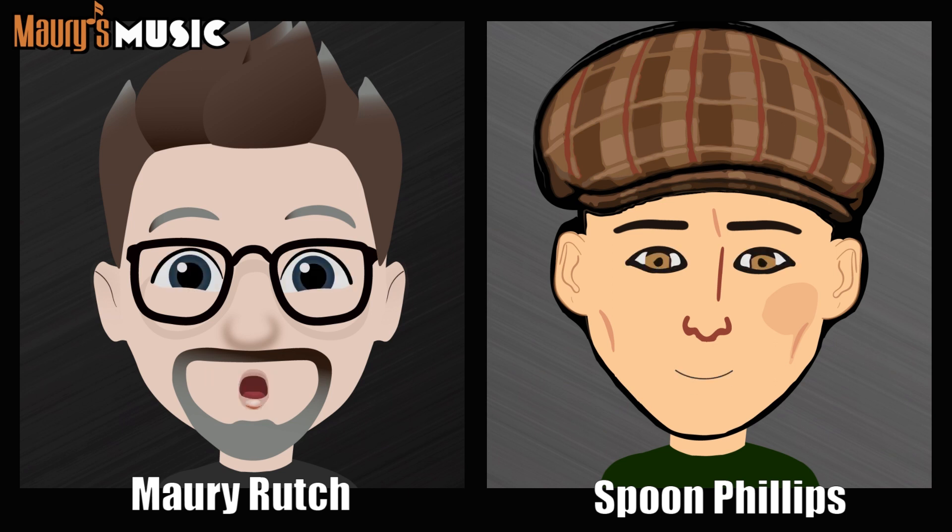Was this guitar owned by a Martin Fest guest? Yes — if you mean a regular member. We didn't have any special guests this year, so yes, it's owned by a UMGF member that was at Martin Fest. I was asking because I thought you might be including the guitars on display at Martin on Main. But yes, it was a guitar somebody brought to Martin Fest as a participant.